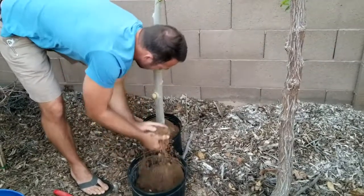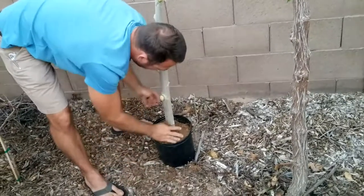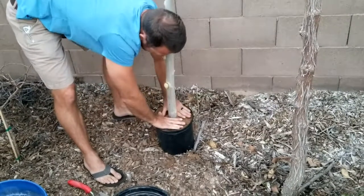Keep that baby centered in there, and if you want, you can add a little bit of compost and mulch in there, and that should be good. Now don't pack it in or anything, just leave it loose.